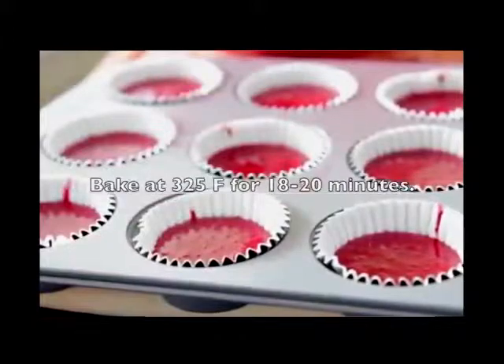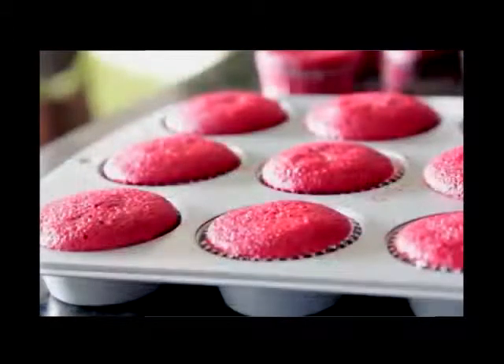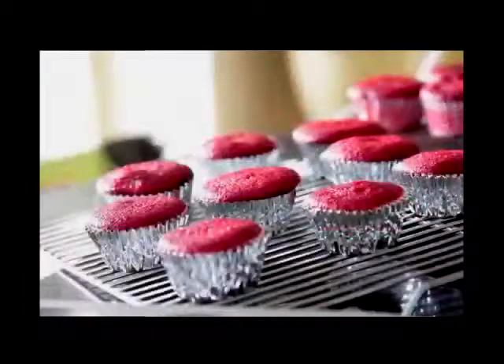We're gonna bake at 325 degrees for about 18 to 20 minutes — you may need a little bit longer, so watch it like a hawk. Once they're done, let them sit in the pan for about five minutes, then go ahead and remove them to a cooling rack and let them cool off.